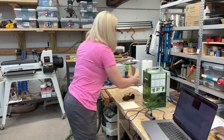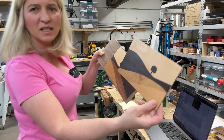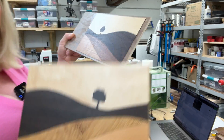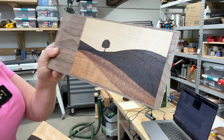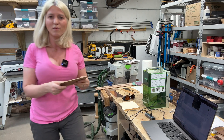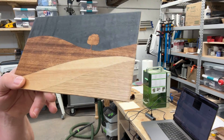Here we are at my workbench. This is what I've been working on today — making these with my S1. These are going to be the lids of a couple of boxes, a really cute design. The S1 makes easy work of cutting veneer and then gluing it to a piece of plywood.